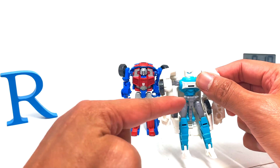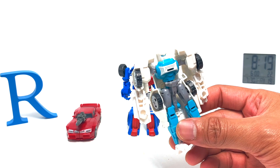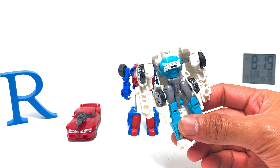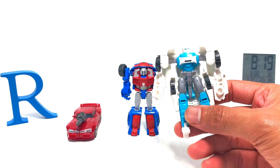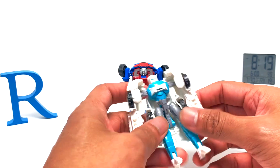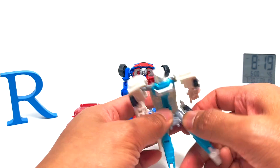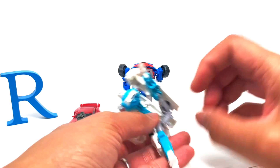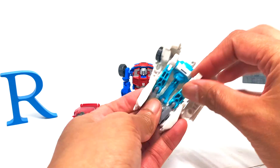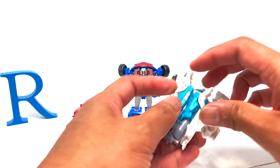These two are Combiner Wars, and this one is Generations. They've been updated in Power of the Primes. To transform this guy should be a whole lot easier — drop this all the way down, make him tall, and then do this to his legs.